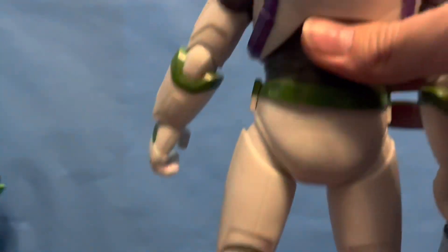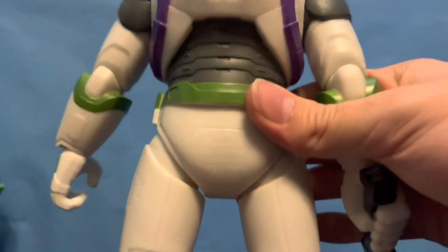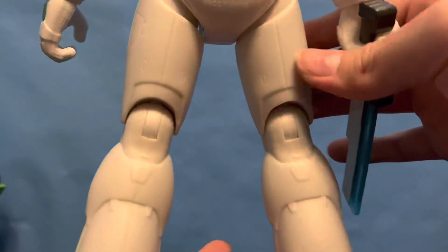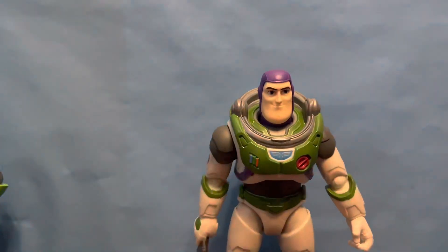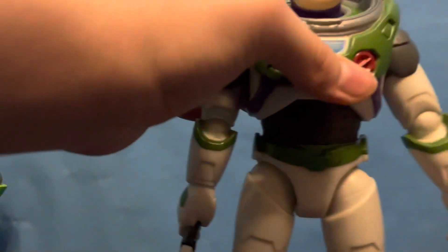This is obviously before the movie releases. There's some copyright info — it says 2021, so I guess that's when this mold was finalized. Then there are the backs of the legs. Now getting into the play feature itself, which essentially just involves squeezing his legs together and he rotates.